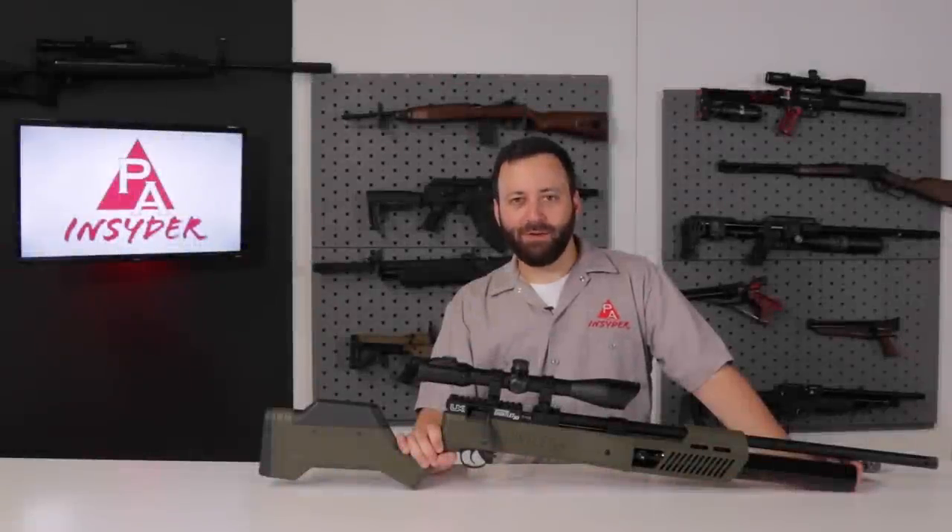Welcome to the Pyramid Insider. I'm Tyler Patner. Today, we're going to be taking a look at the brand new Umarex Gauntlet II in .30 caliber.